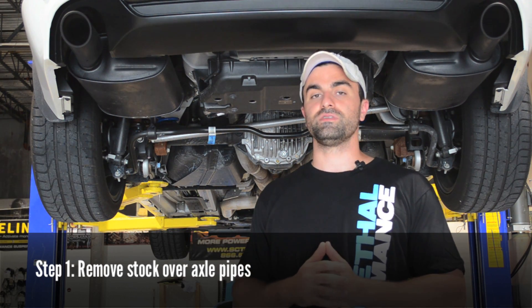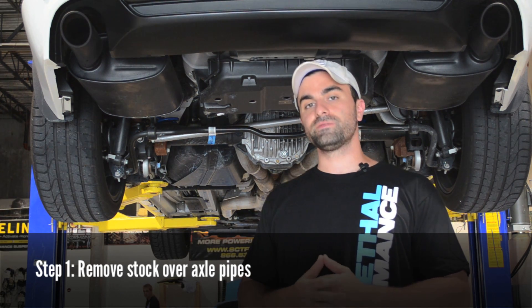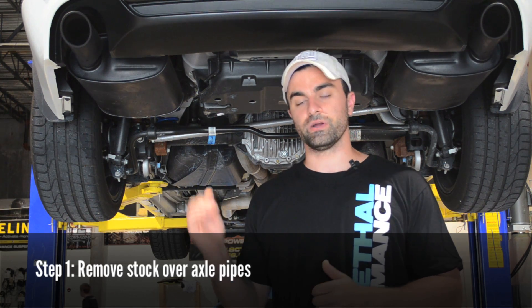To do that you'll have to remove the mid-pipe section as well as the connection to the mufflers. We've got our ratchet with our 15mm and 13mm socket and we're going to get this job done now.